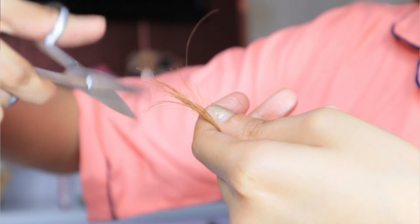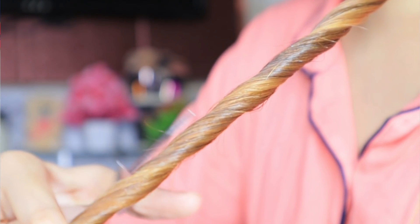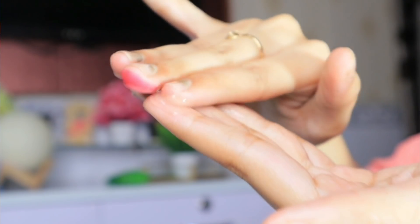The next hack is for split ends. Many people regularly trim their hair to deal with split ends, which is a great approach. However, hair ends are very dry and rough because of a lot of damage and they need care. Apply a little aloe vera gel on the ends and they will be nourished, healthy, and not frizzy or dry.